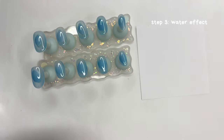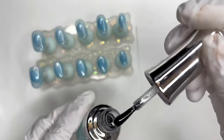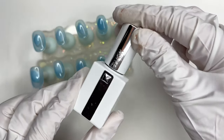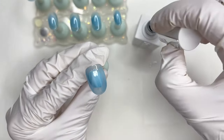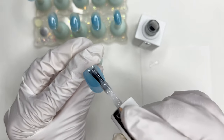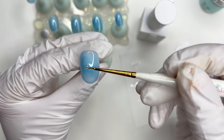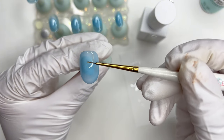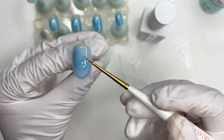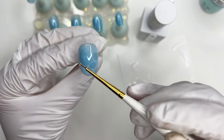Now that the base color is done, we're going to move on to doing the water effect on the thumb and ring fingers. First, I'm going to put down some top coat on my palette and leave this aside. Then I'm going to use a syrupy milky white and apply it all over the nail. If you don't have a milky white polish, you can also use some white polish mixed with some clear gel. Next, I'm going to use my brush to pick up some of the clear gel and just drop it into the center of the nail. I'm just lightly tapping these little droplets onto the nail, starting from the center and working my way towards the edges. You will notice that the clear gel expands and starts to push the milky polish away — and this is what creates the water effect.